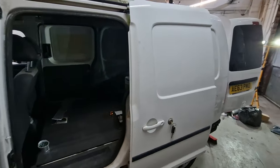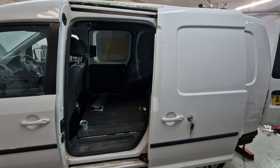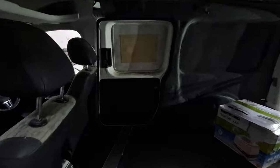Fitting side windows to a 2013 VW Caddy Maxi. The passenger side will be an opening tinted glass window and the driver side a fixed limo tint window.